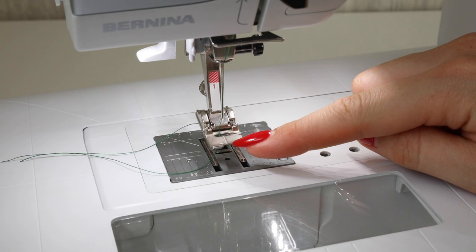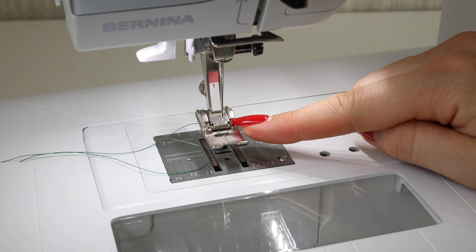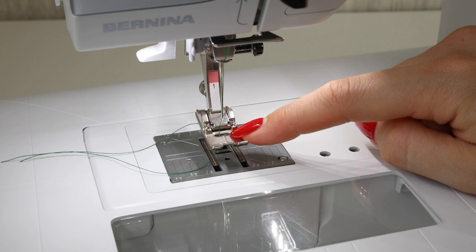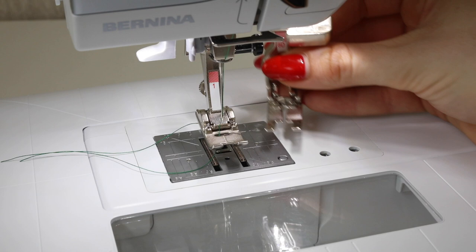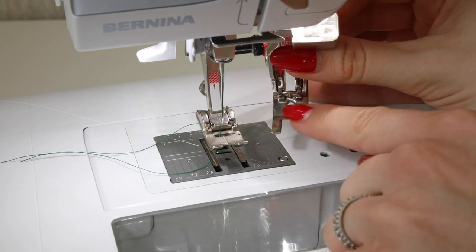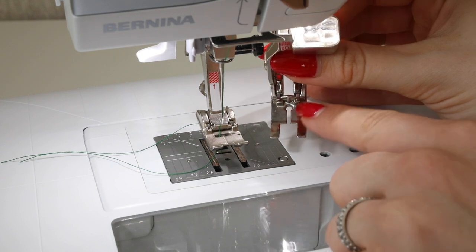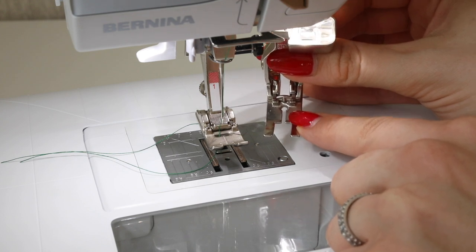Before you begin sewing a zigzag stitch, you must make sure that the presser foot on your sewing machine is suitable for a zigzag stitch. You need a wide opening in the center because the needle is going to move from left to right. For example, you would not be able to use a presser foot with a single hole in the center — the needle would hit the presser foot and you would damage your needle. Make sure you're using a presser foot suitable for zigzag; it might be the standard foot for your machine or you may need to change it, depending on the make and model.